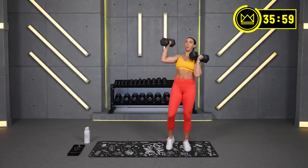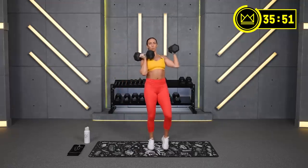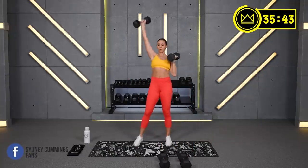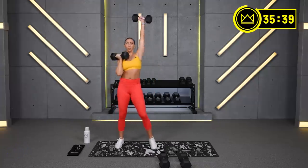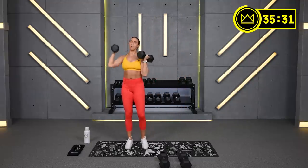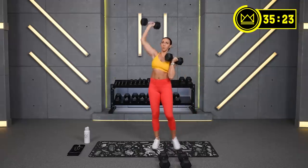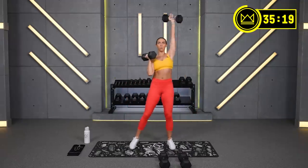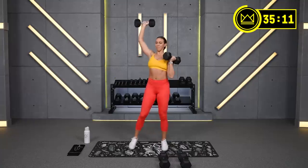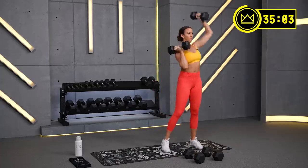First minute is officially over, minute two. Keep pressing, you've got 30 seconds. Come on, finish on this side — 3, 2, 1.